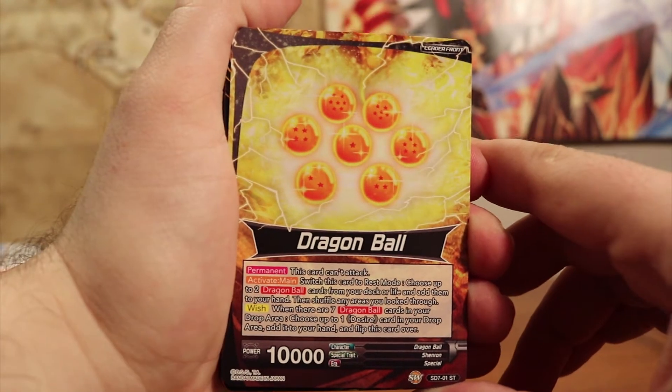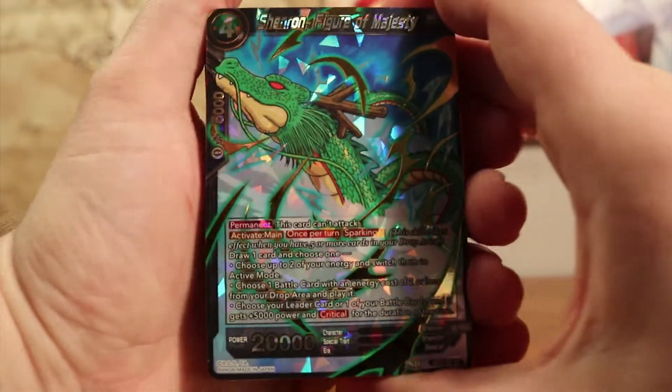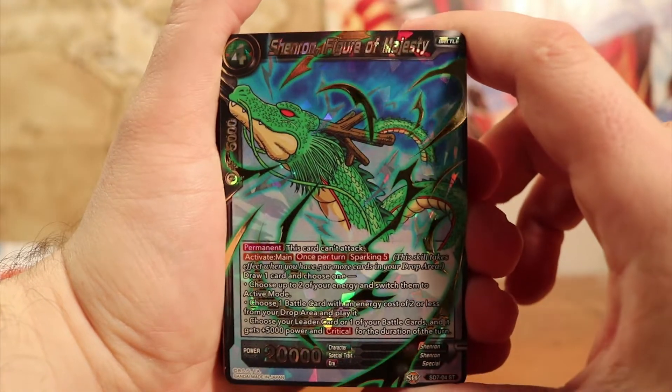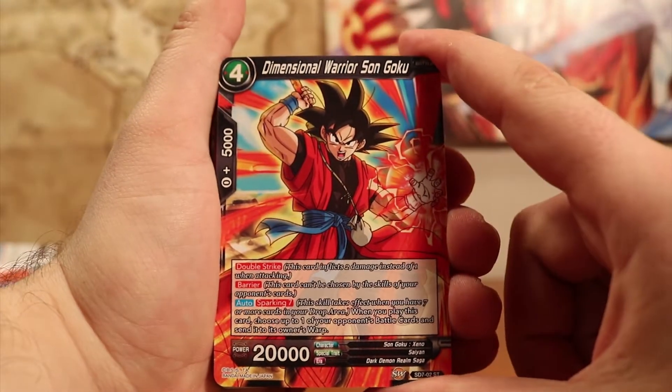I'm not going to be going over too many of these details, because I was not sure of it, and I'd really like to go into more detail after I'm able to explain it more and know a little bit more about it, just so I'm not kind of spouting crap out of my butt. But right here, we also have a nice little extra holo card that the deck comes with — Shenron, Figure of Majesty. He's got some effects there. He can't attack either, but he's definitely got some good support effects to help your units out in battle.